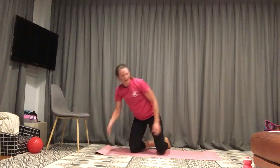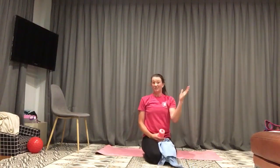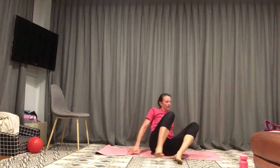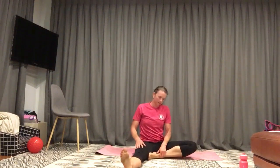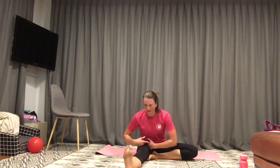Grab some water, grab a towel, have a quick stretch. Sitting up to start with — right leg out, leave the other. Bending forward at the hips, stretching in through that hamstring. How did you find it? Let us know. This is me giving it a go — that's what this is about. You guys giving it a go. Have a little bit of fun with it. Let us know what you want to see over the next four weeks and we can sort it out.